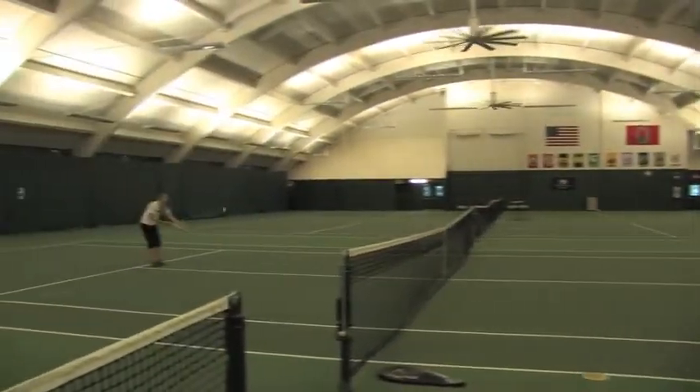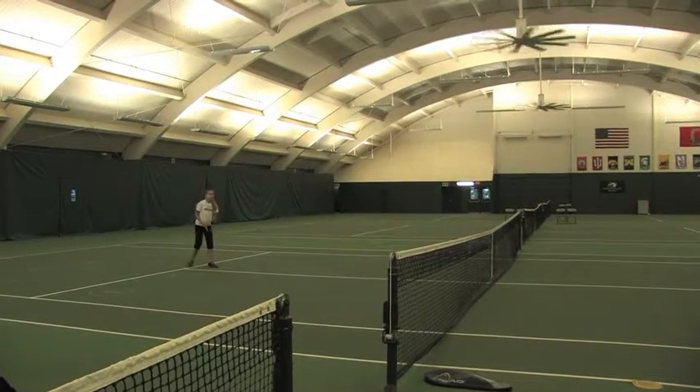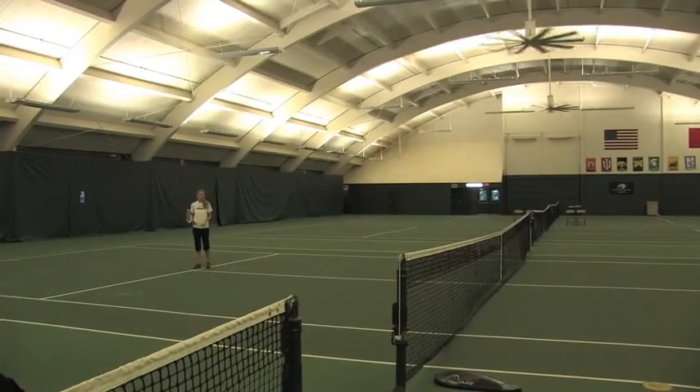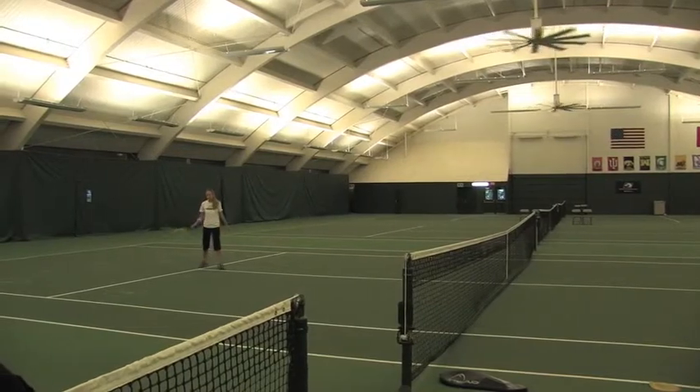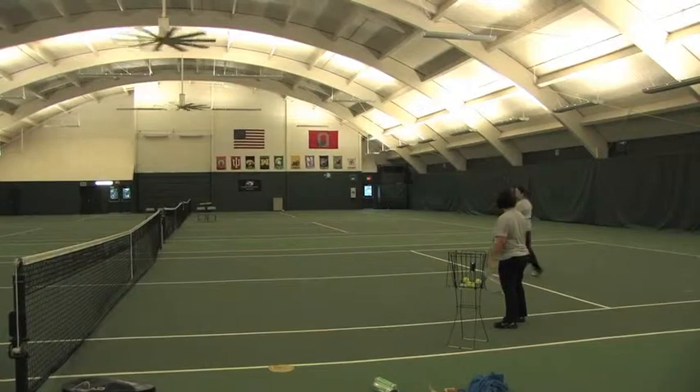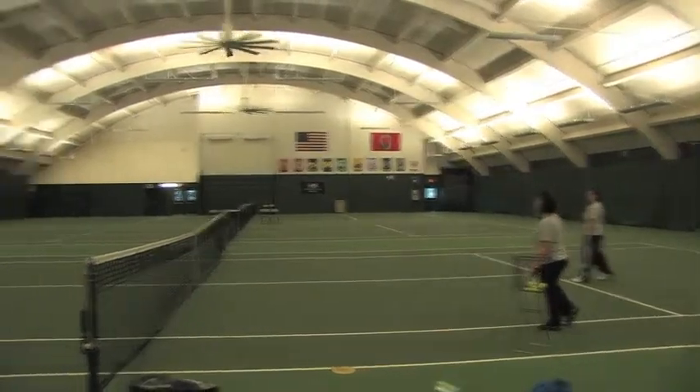When you hit the ball, make sure your strings are facing the net. Also maintain your eastern grip — spread your fingers a little bit. Hit and bounce.